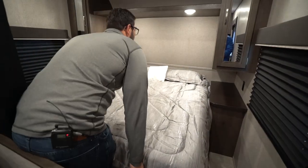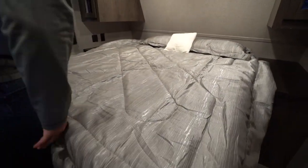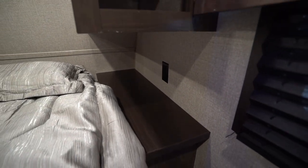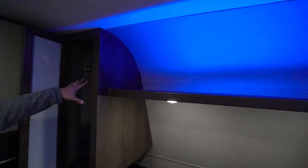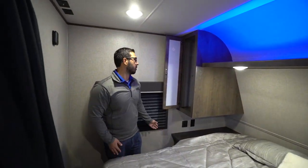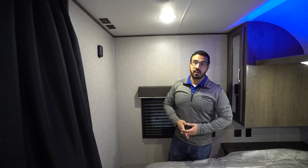Up front is the queen bed. Underneath there is strut-assisted storage — very easy to use — and it shares access with the pass-through storage outside, which I'll show you. Both sides have nightstands as well as electrical outlets for cell phones, tablets, and CPAP machines. Up top you have shelves for folded clothes, a shelf going across the top with accent lighting, and a wardrobe. There's a little switch to turn the accent lighting off, but it's a nice light to leave on at night. If you want a TV in the bedroom, there's a mount and connections right on the ceiling.